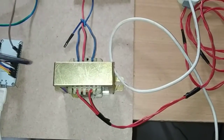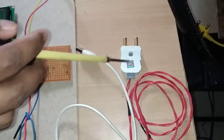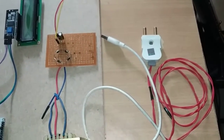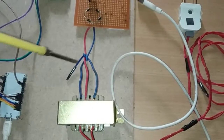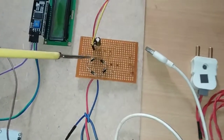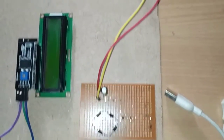The second way uses a 12V step-down transformer connected directly to the 230V AC power supply. The output of the step-down transformer connects to a bridge rectifier, and after the bridge rectifier the supply is stored in a capacitor.